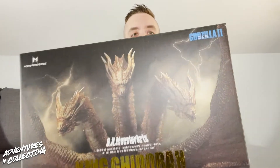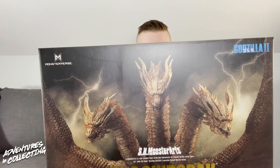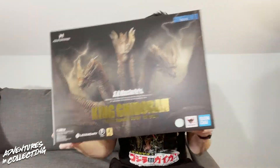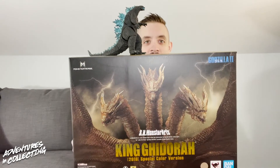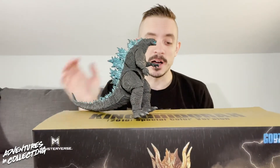That's right, we are taking a look at the brand new SH Monster Arts King Ghidorah 2019 Special Color Version. This look of Ghidorah is of course from the second modern Godzilla film, King of Monsters. Ghidorah has always been my favorite character in Godzilla, so I'm really excited to have this figure. As you can see by the box, it is quite large, and it is supposed to be in scale with the modern Godzilla, which I have here for reference.